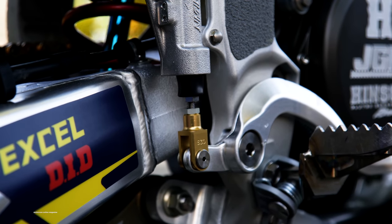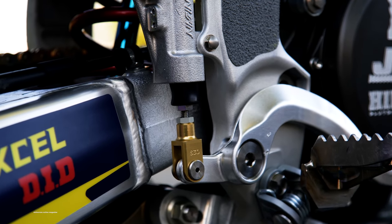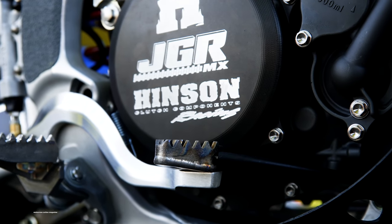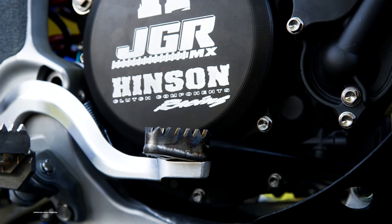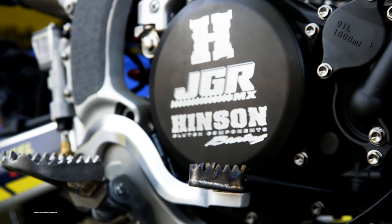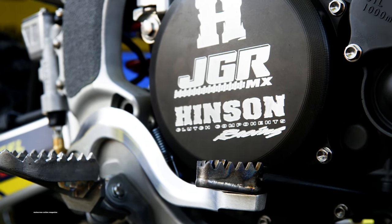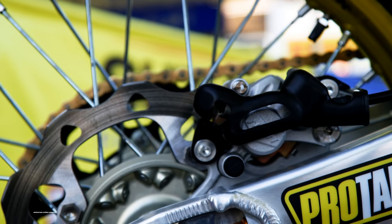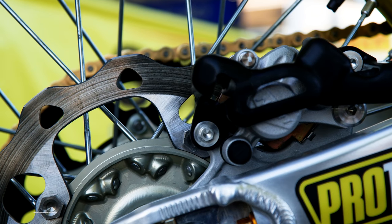The rear brake is a Works rear master cylinder with a Works clevis, which can be adjusted for pedal height. With Al using higher foot pegs, the pedal is a little bit higher. Also, the brake pedal tip is higher than a standard one. We use a Galfer line and a rear caliper with a Works piston and Galfer pads, which are drilled around the edge for cooling.